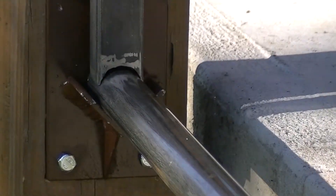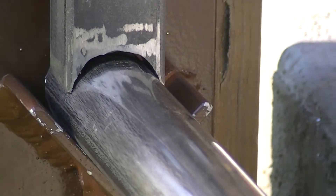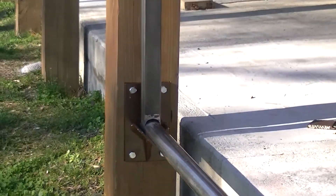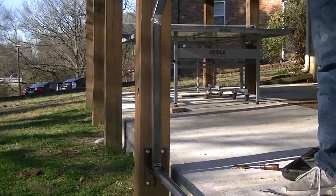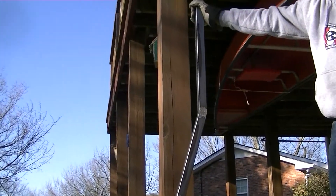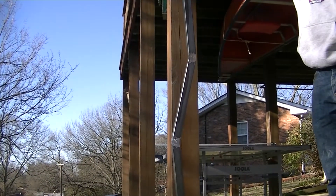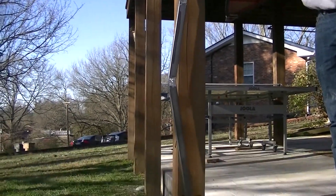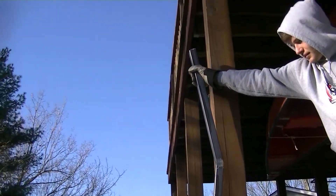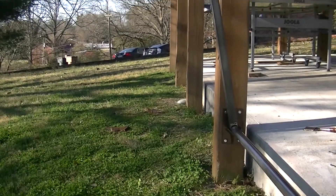Next I'm going to weld these on here. I kind of just guesstimated at the circle, so I'm going to have to re-grind that so I can weld it on properly. That'll become position one, and then it'll lean out like this — and I'll make it so we can adjust it out so we can have a more aggressive incline to climb against.